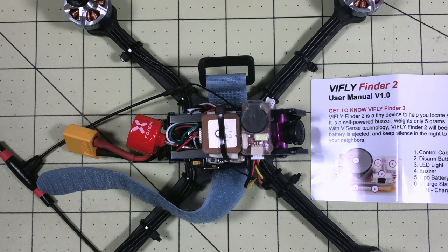Hello DroneRacers, I'm Mark and today on DroneRacer101 we're going to take a look at the ViFly Finder 2. If you saw my first review of the ViFly Finder, I had some requests.